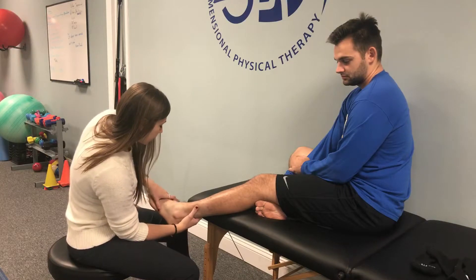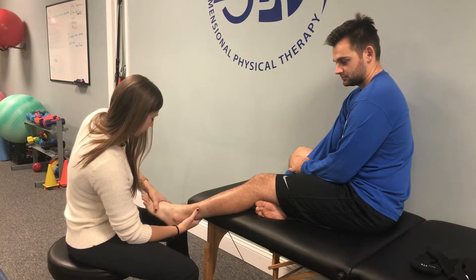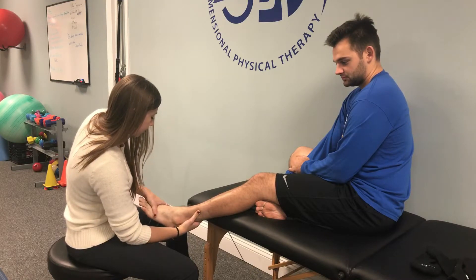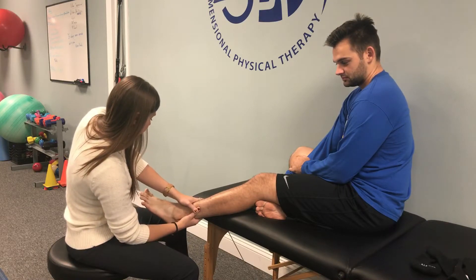We're going to palpate that muscle — I want you to push out into my hand. Good, just relax. I'm going to have Shane start with his foot down and out, and then he's going to stretch it by going up and in. So start right there — go ahead and bring your foot up and in.